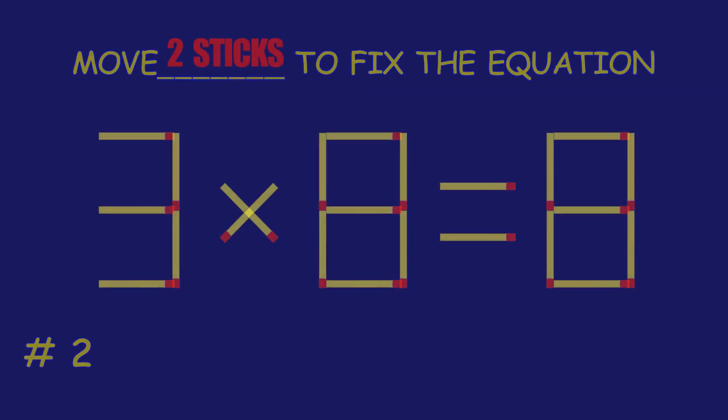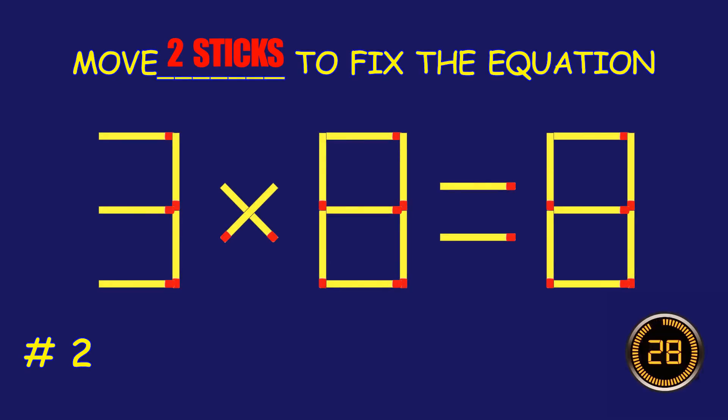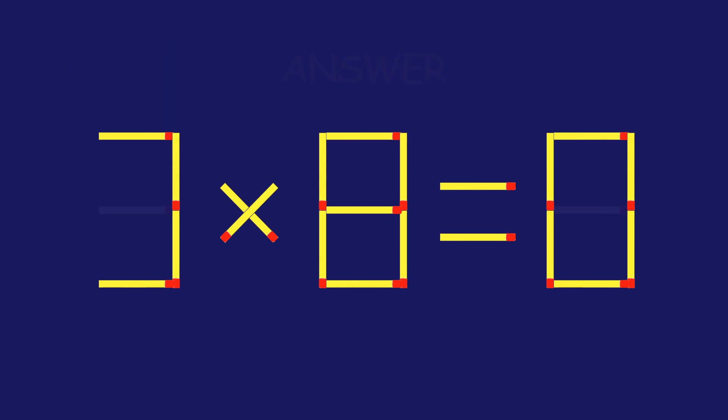Puzzle 2. Fix the equation by moving two matchsticks. Fantastic effort! You're on fire!